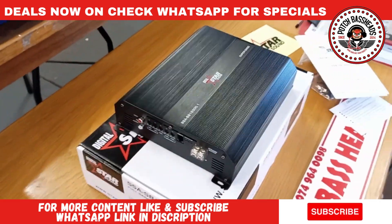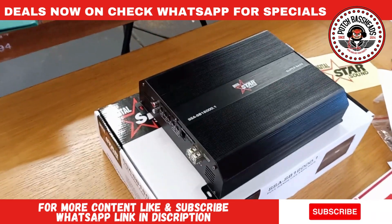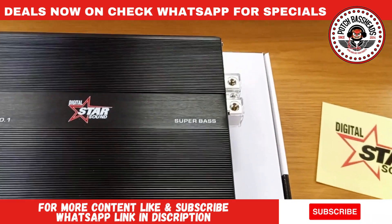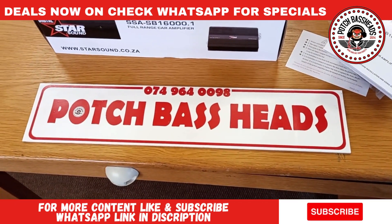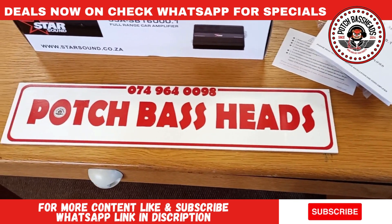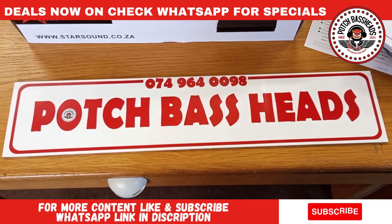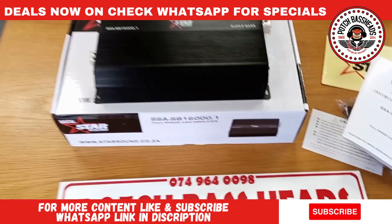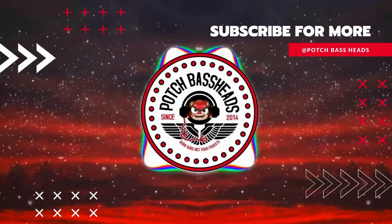This is the Star Sound SSA SB 16000.1, aka the Super Bass, available from us at Pod Space. You guys know we always stock these and ship nationwide in South Africa. If you're interested in an awesome product like this, feel free to call or WhatsApp the number on screen. Until we meet again, stay blessed, keep pounding — Pod Space, peace!